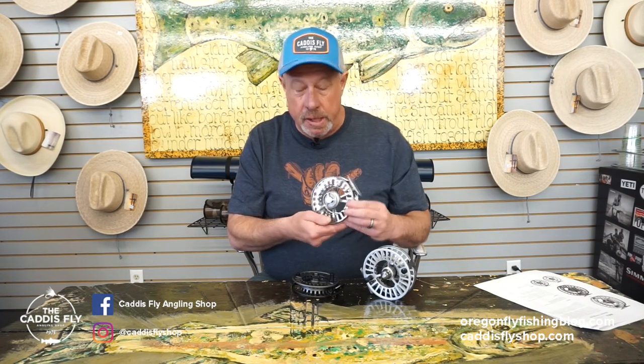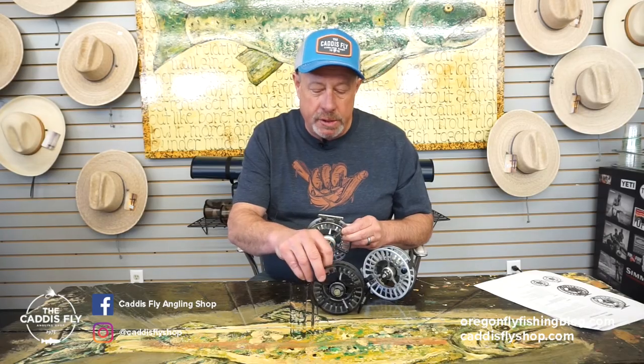So again, the Arbor XL — new in 2022, two sizes, two colors: slate and frost, 4-5-6 and 6-7-8. High $400s, available now here at the Caddisfly.